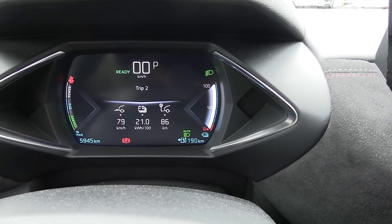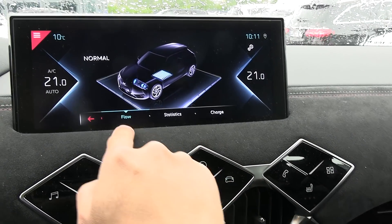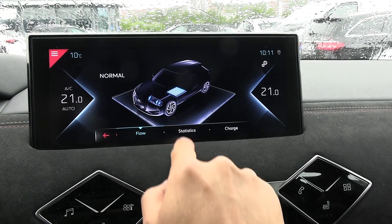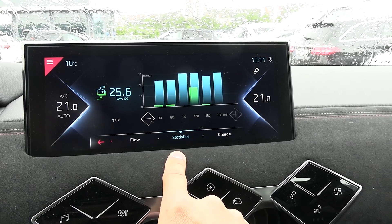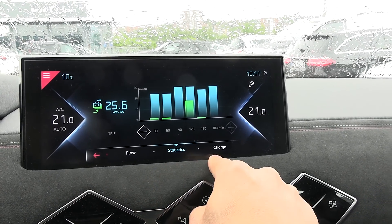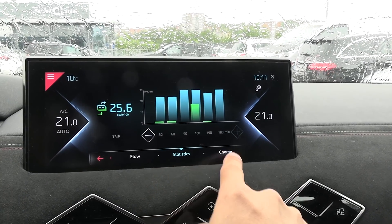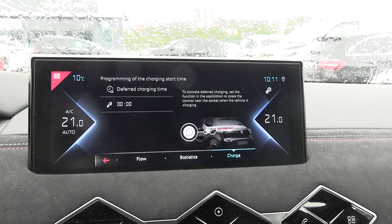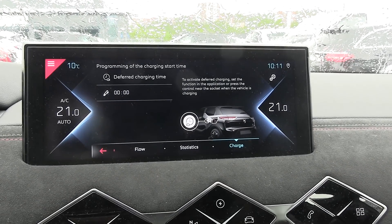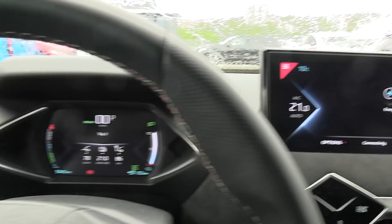I haven't verified that, but if you go to the charge screen here, or at least charge settings, it just shows you flow. Then we have statistics, which is also messed up if you've turned on the car while charging because the stats seem really low. And this one here is just for preferred charging time. So there's no way to show you the percentage, which would be very nice.